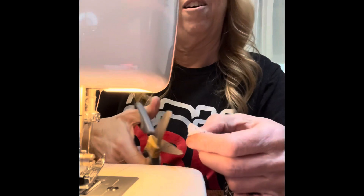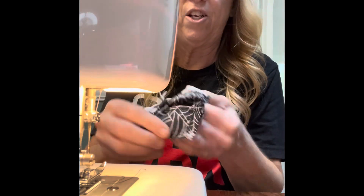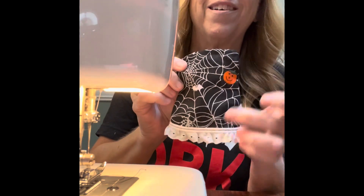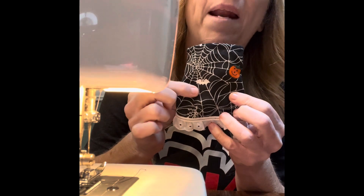Done! All I need to do now is trim off all the threads and then I need to go get a ribbon or something to feed through the top. Isn't that cute? And yes, I managed to get a pumpkin in there and a spider web and a bat.